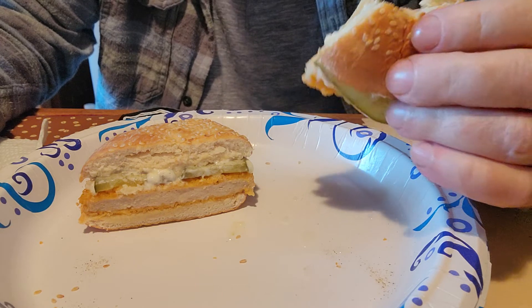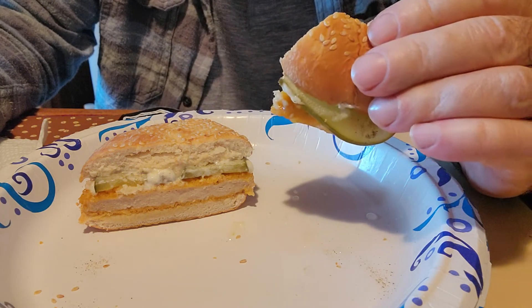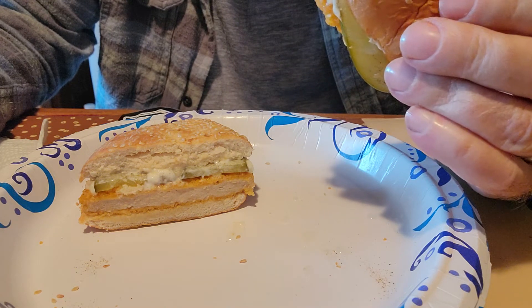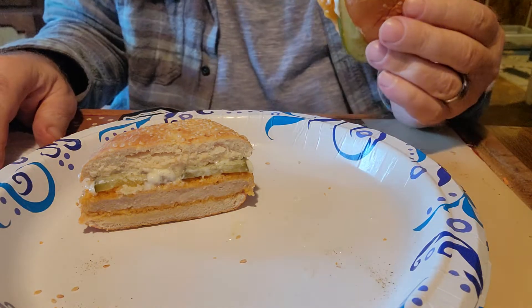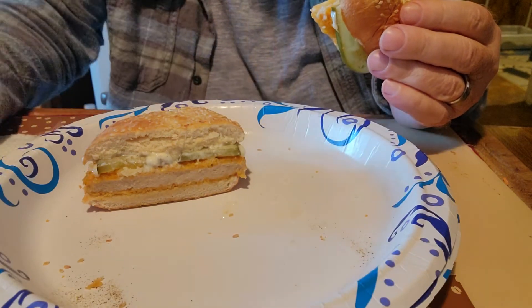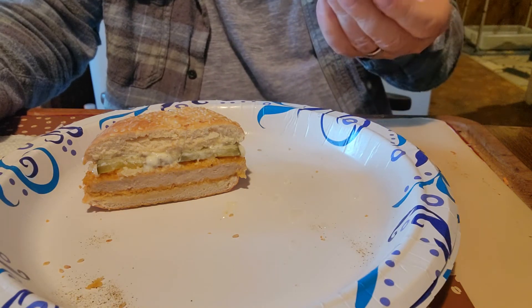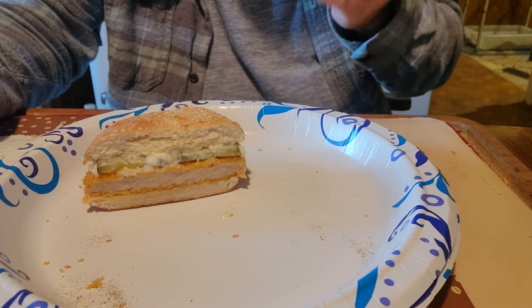But you can always fix it up — you can put some lettuce and tomato on there if you wanted to, some onion or whatever. It's not bland exactly, it just doesn't seem to have a lot of flavor. It does taste like chicken though.